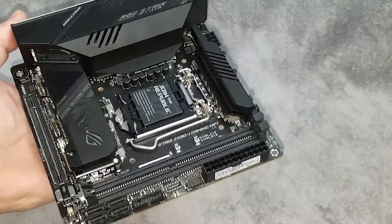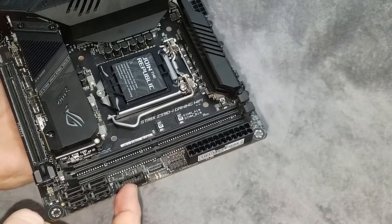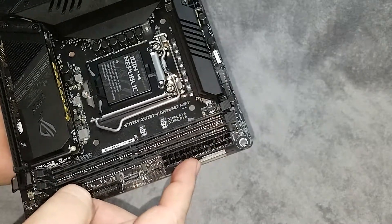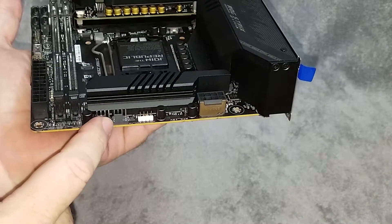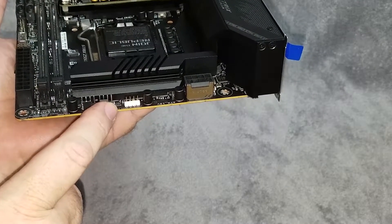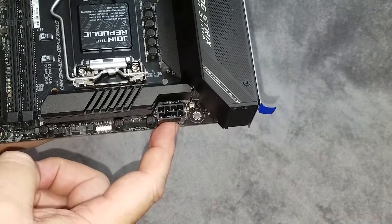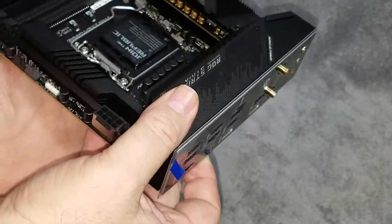Here we've got four SATA connectors, a USB 3.0 front panel connector, a USB Type-C panel connector, another USB port, and the 24-pin power. Doing a quick turn, we've got the AIO cooler header, a CPU fan header, another RGB header, and this takes a single eight-pin power connector. It will support the latest i7 processors.